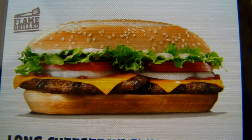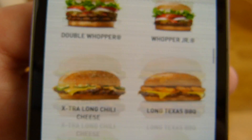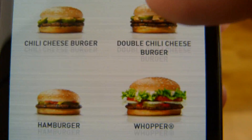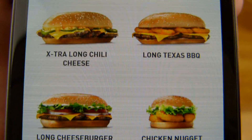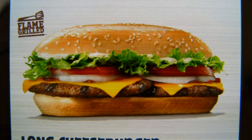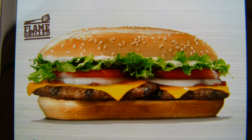Look at this burger here. And look at the cheeseburger — here's the cheeseburger. And now look at the Whopper. This thing is more a Whopper than a cheeseburger. Just the pickles are missing. The rest is exactly like a Whopper.